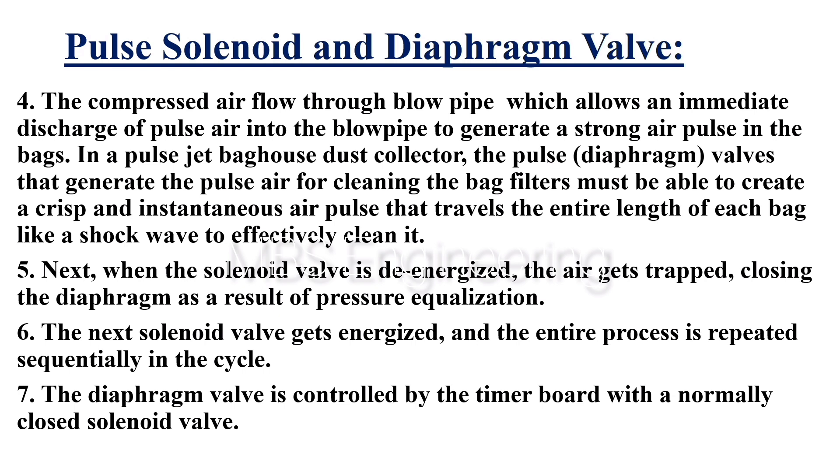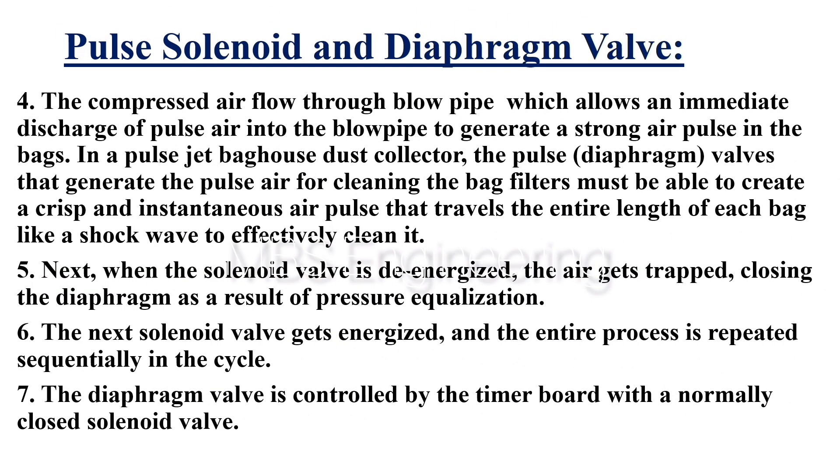Point 7: The diaphragm valve is controlled by the timer board with a normally closed solenoid valve.